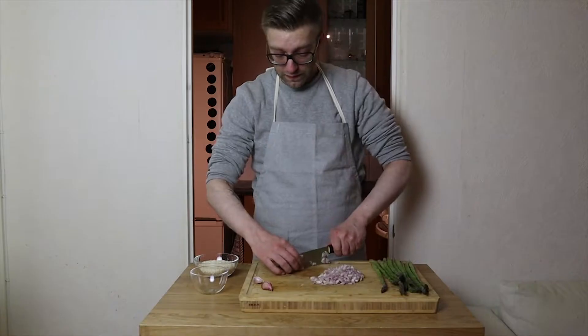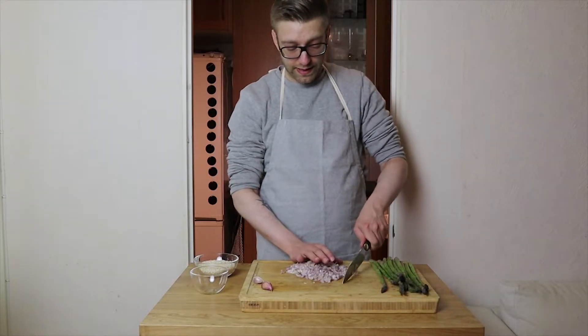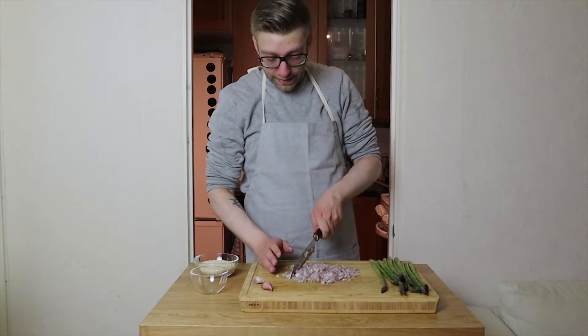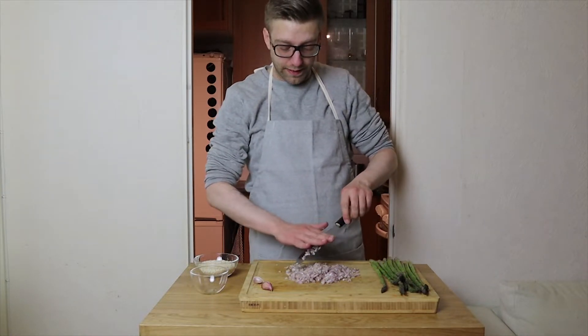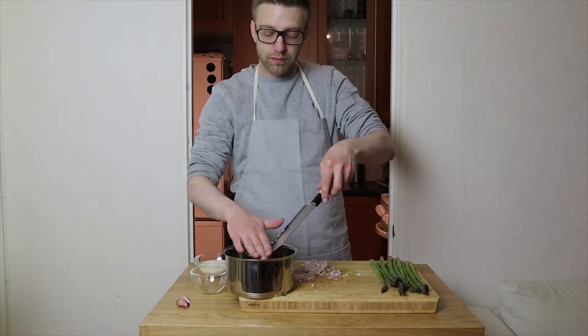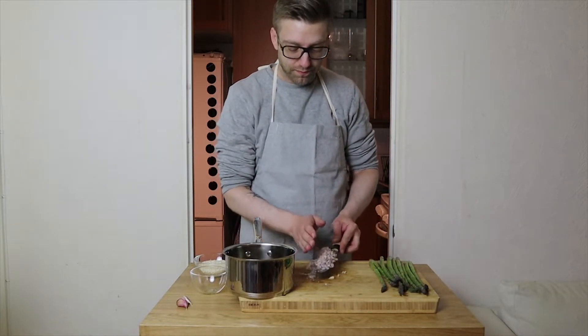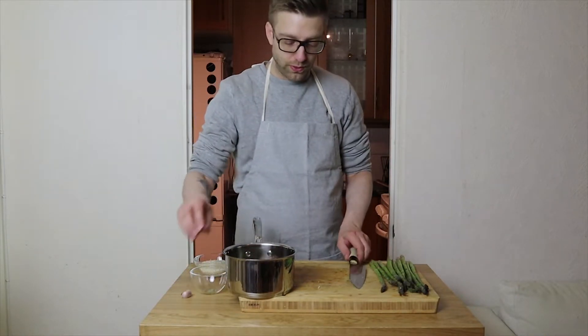First off I'm gonna chop up these shallots like a maniac. I'm crying like crazy — you know shallots. We're using about one deciliter of olive oil. Usually I'd like to heat this up to high temperature.